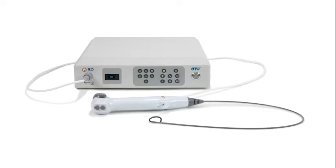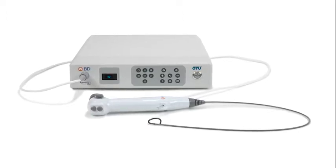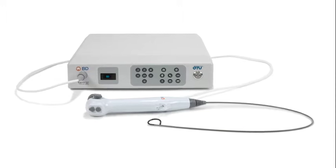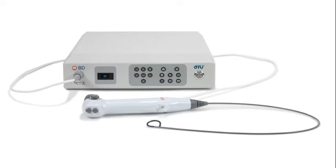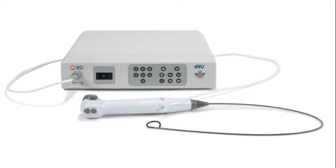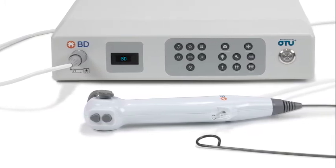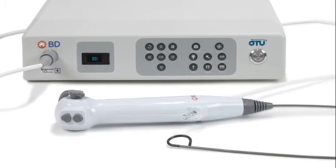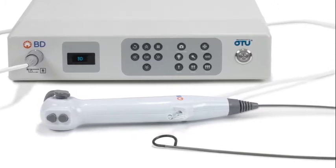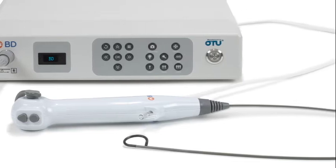The BD-APTRA digital endoscope system is intended to be used by physicians to access, visualize, and perform procedures in the urinary tract and the kidney. The instrument enables delivery and use of accessories such as biopsy forceps, laser fibers, graspers, and retrieval baskets at a surgical site. Please refer to the user manuals of the BD-APTRA image system and the BD-APTRA single-use digital flexible ureteroscope for additional details and usage instructions.